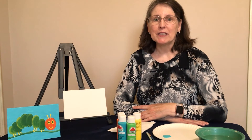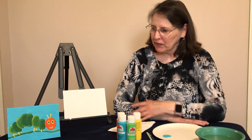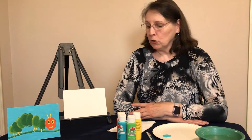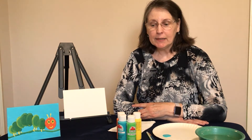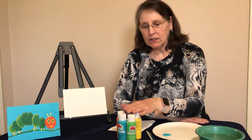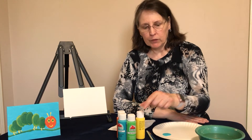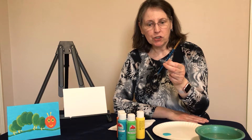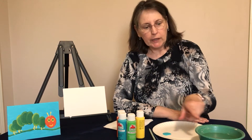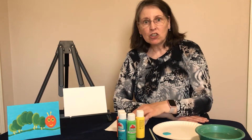Hi everyone, my name is Miss Brenda and today we're going to be learning how to paint a caterpillar. You can see the picture right here. You want to make sure that you have everything that you need: your canvas, four colors of paint — green, blue, orange, and yellow — a paint brush, a pencil, a bowl of water, and a paper towel.